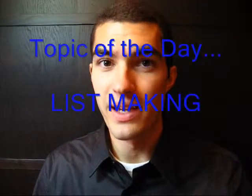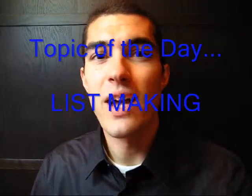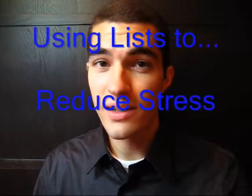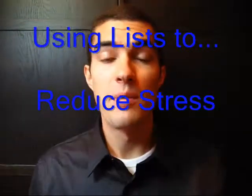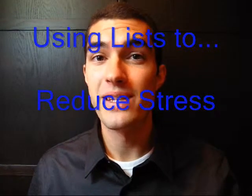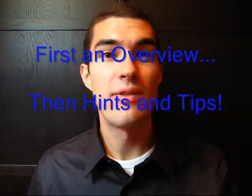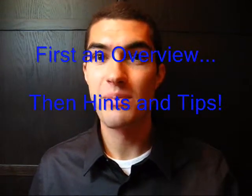Now let's talk about list making. How can the very physical act of keeping lists help to reduce our cognitive stress levels? I'm going to start by covering the basic use of lists for stress reduction, and then cover some helpful hints and tips for the effective use of lists. The main idea behind using lists is to take information out of your brain and put it in a physical place for it to be found and used later.